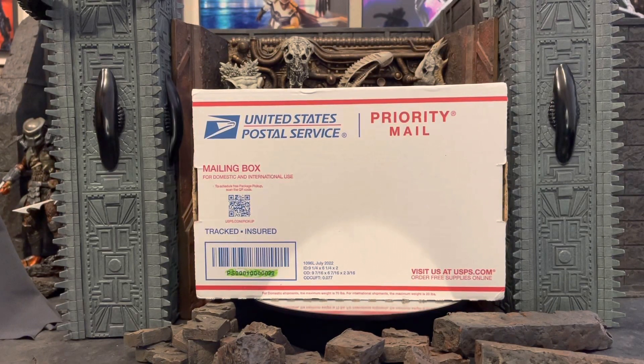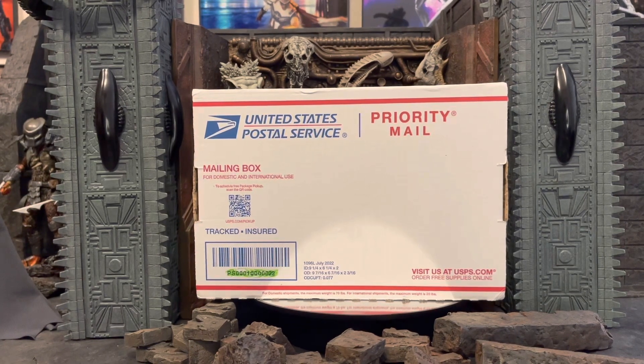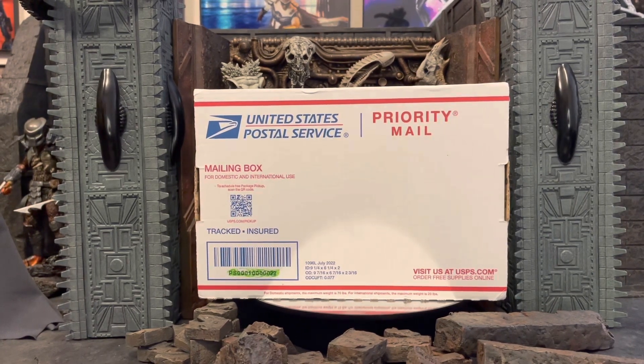What's up guys, Ricky here with another 'What's in the Box' review. Feel free to put your guesses in the comments right now — it is a NECA Predator of some type, all guesses welcome.